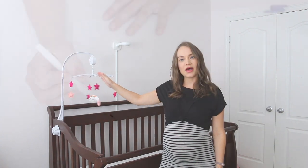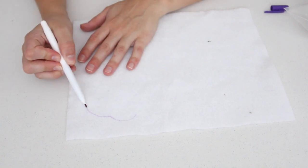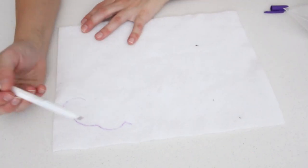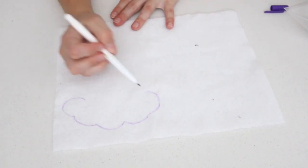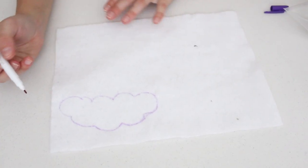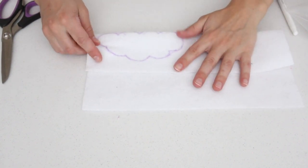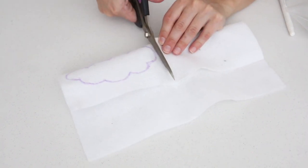To start this DIY, I free-handed the shape of a cloud onto a piece of white felt. You could also trace one from the internet, but a cloud has no right or wrong shape — you just need the little bumps. I used an erasable fast-fade marker that you can find at any local craft store. It lets you mark up the felt, but within 24 hours the pen marks will be gone, so it's the perfect marker to use.